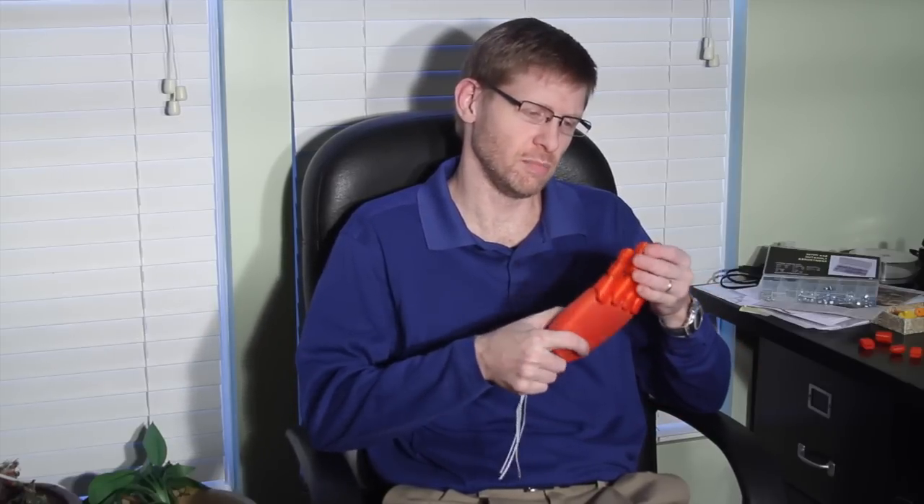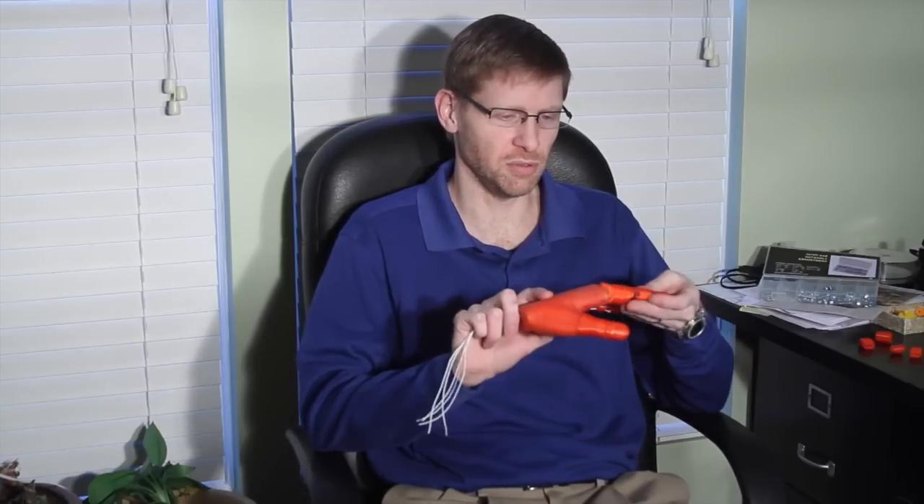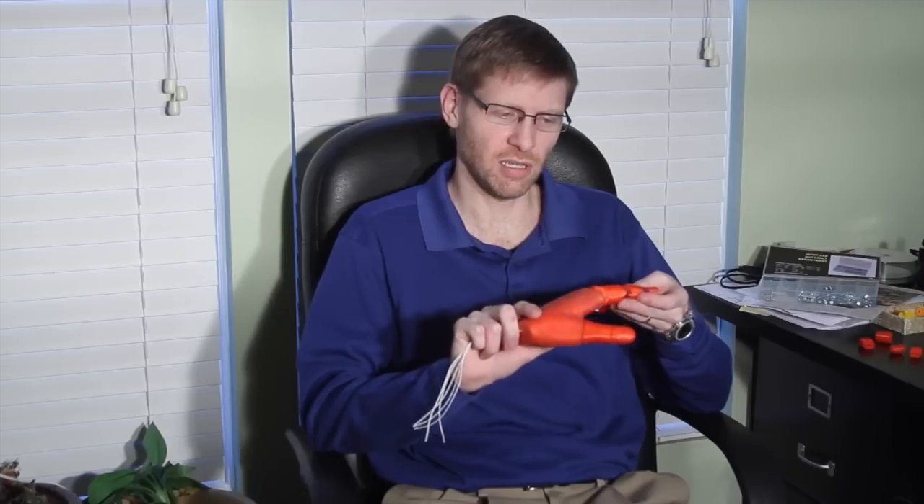Hi, everyone. Jeremy Simon here at 3D Universe. Just doing some experimentation with a new model called FlexiHand, and I wanted to share some information about that. This is a proof of concept, not really a fully working prosthetic, though it would certainly be easy to turn these concepts into one.